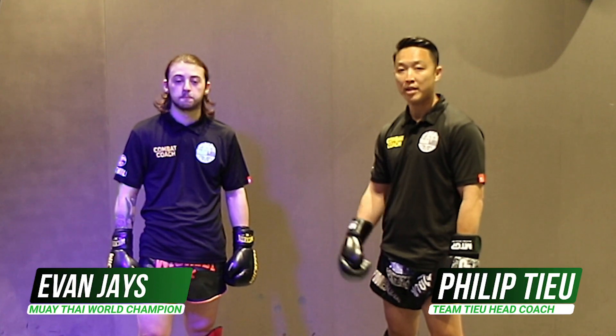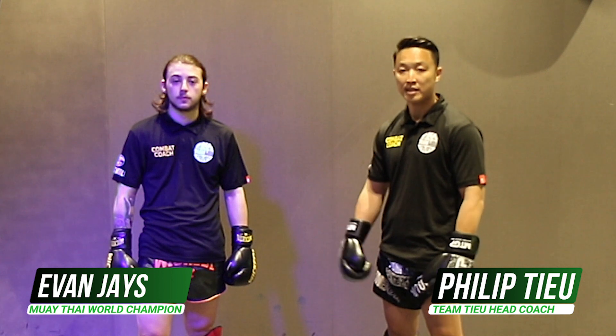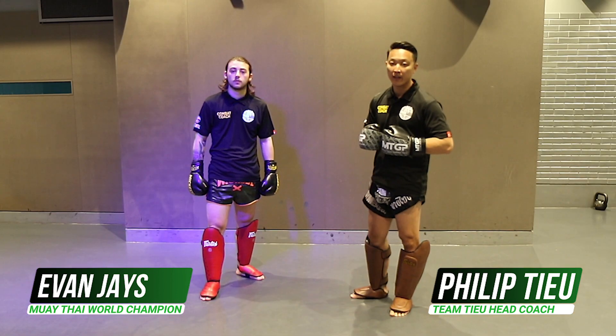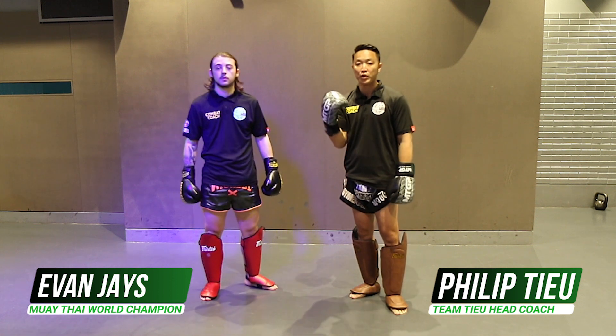Hi, my name is Phillip Chiu. I'm the head coach of Team Chiu and today I have Evan Jays, one of my fighters who will be assisting me today. We're going to first cover how to deal with aggressive style fighters — somebody who's going to pressure you.